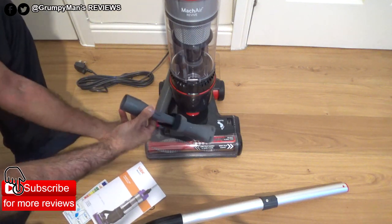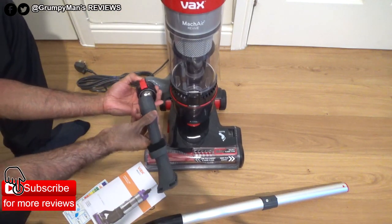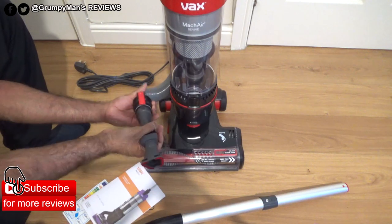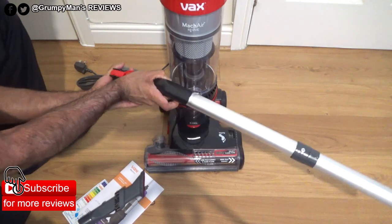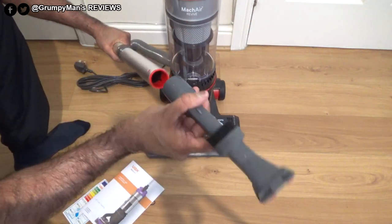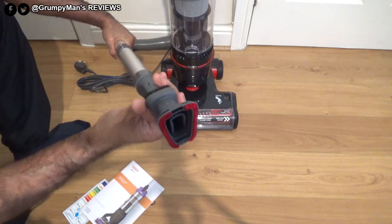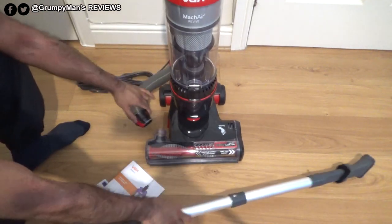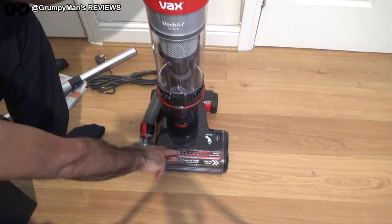The three-in-one tool directly connects onto the hose, or you could connect it to the wand. If you're going to connect it to the hose, take the hose off and just put it on for above-floor cleaning. Or if you want to put it onto the wand, connect it onto the wand first and then the tool goes on the bottom end of the wand for above-floor cleaning.